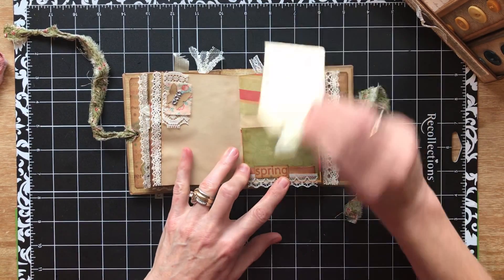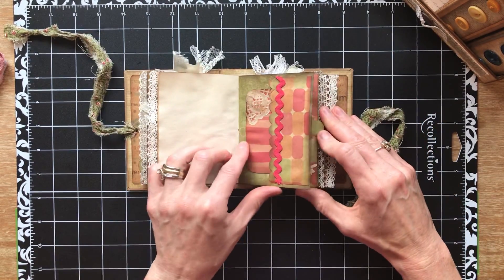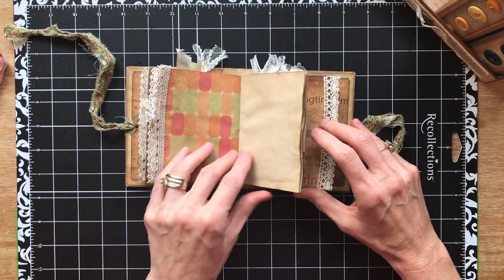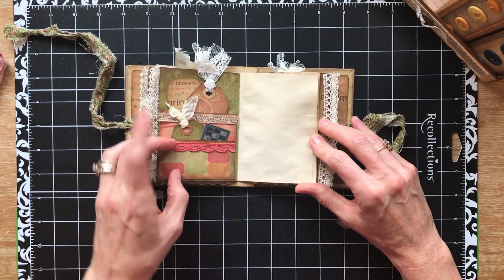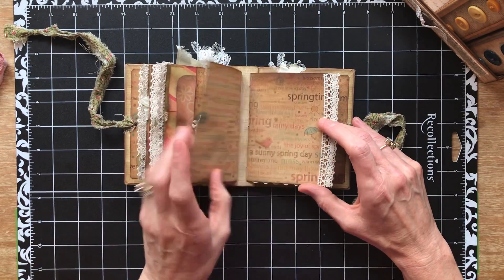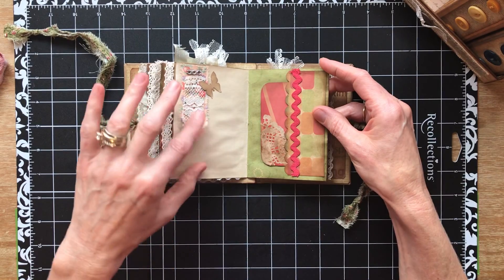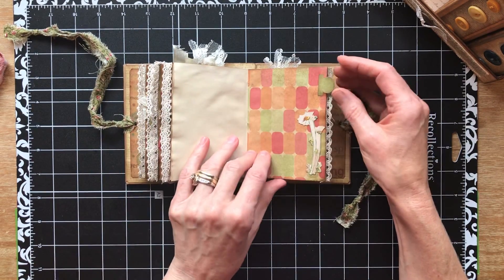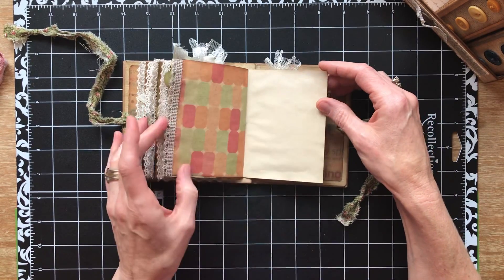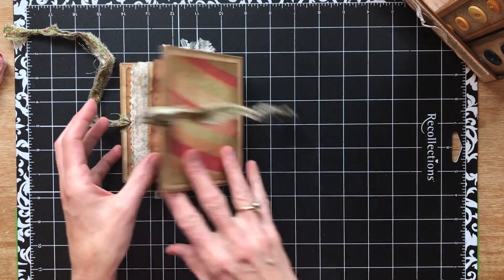Again there are three signatures in this one. Double pocket, belly band with button. And these are some of the Tim Holtz flowers. That's the green one.